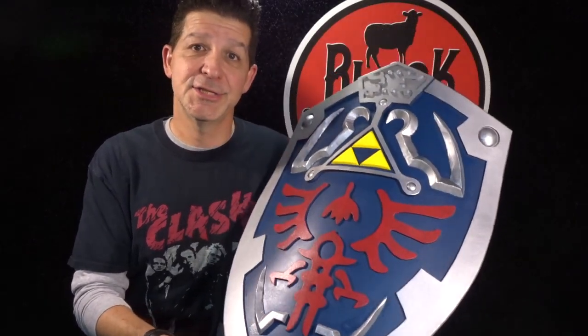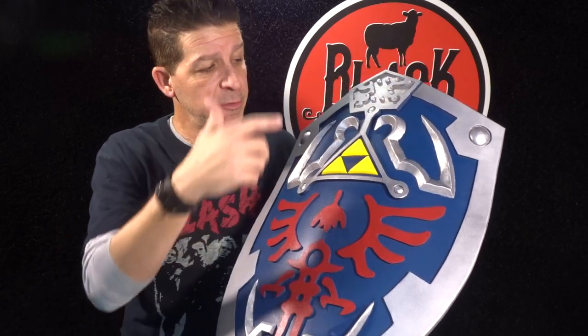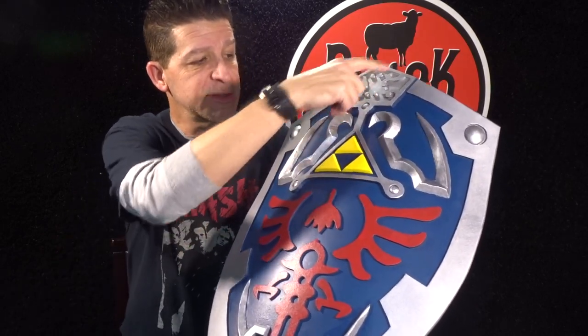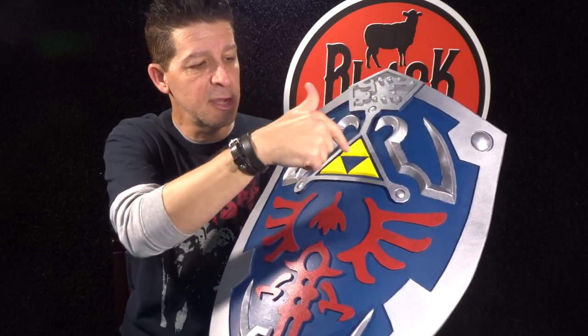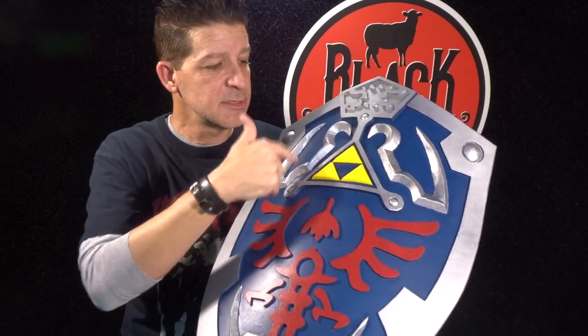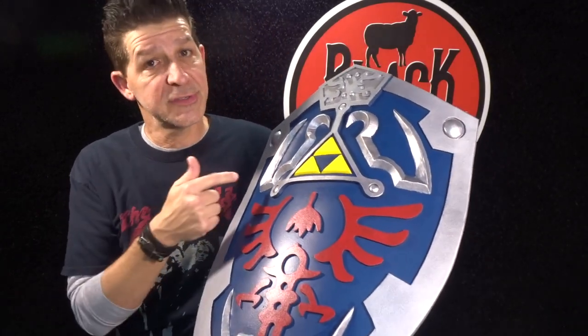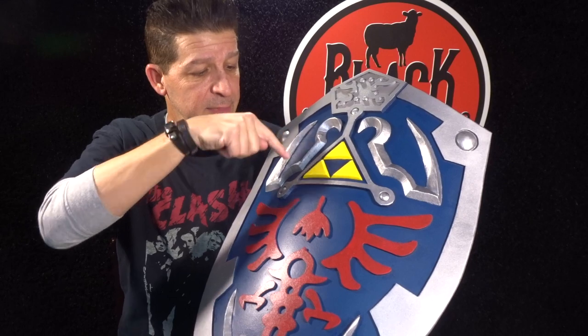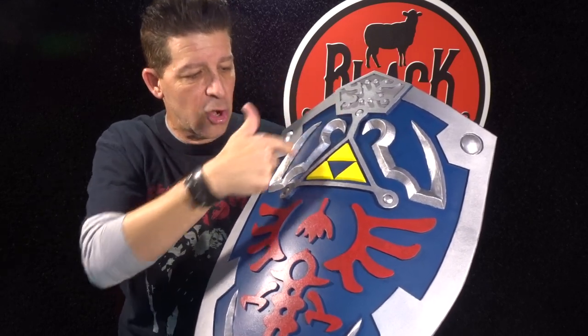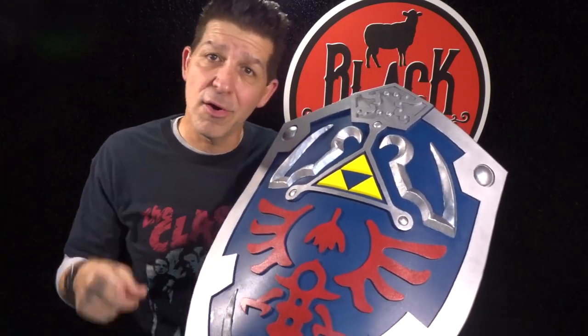In our last episode, making an EVA foam Hylian Shield Part 1, we started assembling this piece by piece. We got our border down, stacked up our double thick stack for the whole center section so we could cut out here and here to get that recess detail. And then we tackled these scrolly details where we cut one side with the bandsaw, then got in with the Dremel to cut edges and grind everything down to a bevel. Time consuming and you had to be careful, but not hard — you can totally do this.